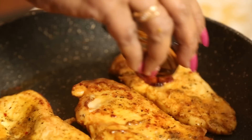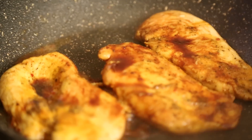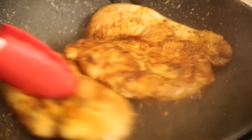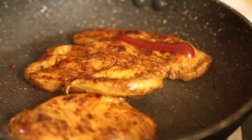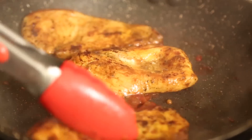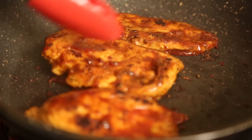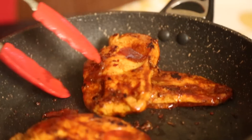Add a little more soy sauce for better taste. Don't keep it in place — keep on moving. Add a little tomato sauce, or tomato paste if you like. This burnt effect should come. Now it's actually ready — we will take this out.